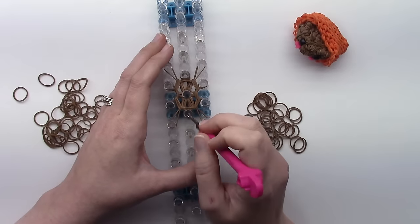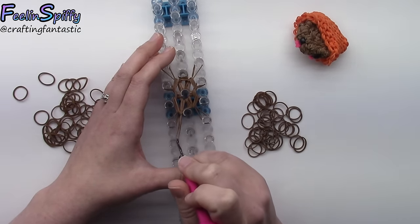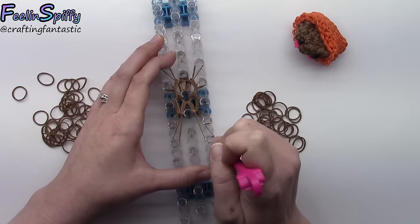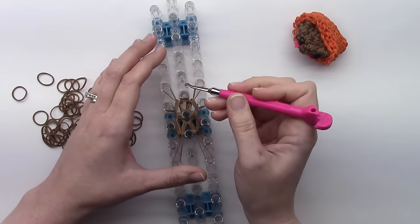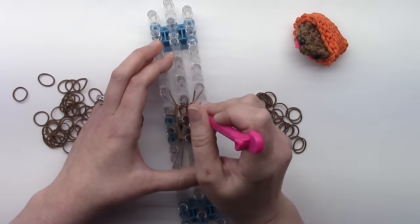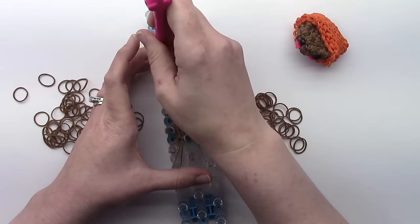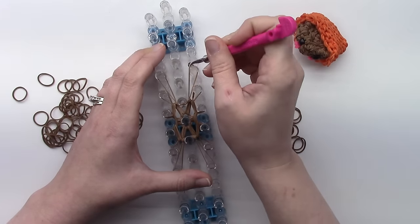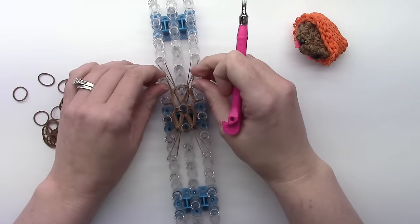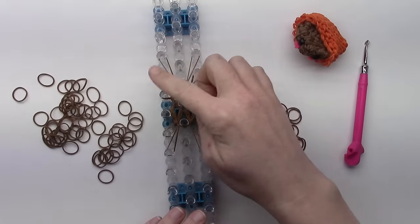For the centers, grab the top two bands — mine are coming from the left, so take them over to the left pin, and grab the other two which will go to the right. For the top center, take the top two bands over to the left, then the other two will go over to the right. Then top two again — now we're going to do a row around. Two bands.